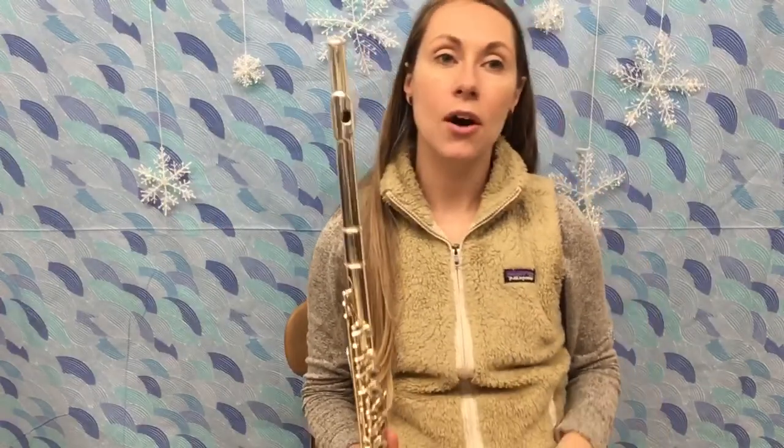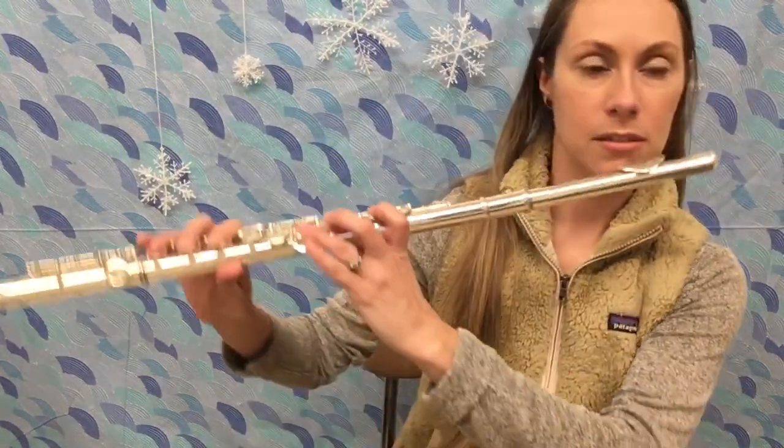I'm gonna play song 37, Sweetly Sings the Donkey. That's the song you'll be playing for your video this week. Right now you don't have to play along with me, but after you've learned the song you may want to come back to the video and try it with me. So this is 37, Sweetly Sings the Donkey.